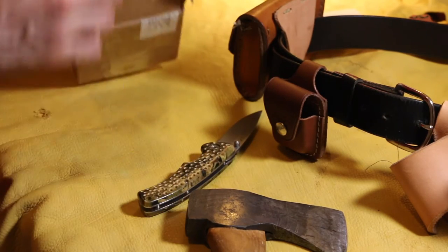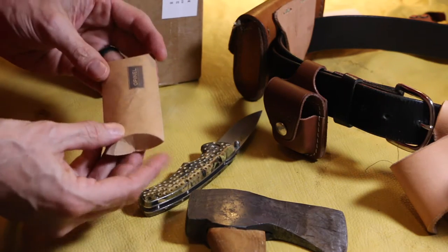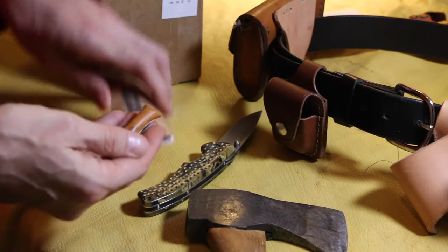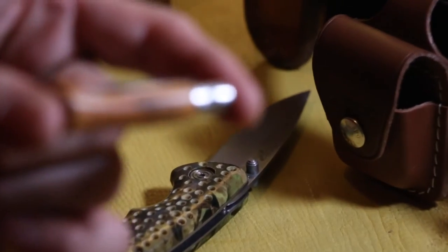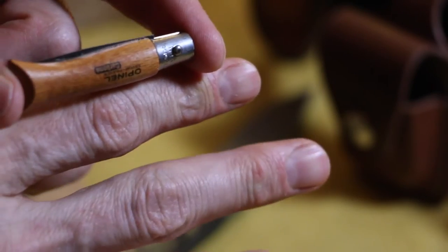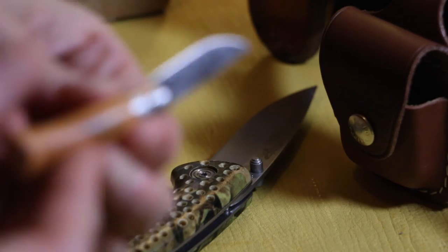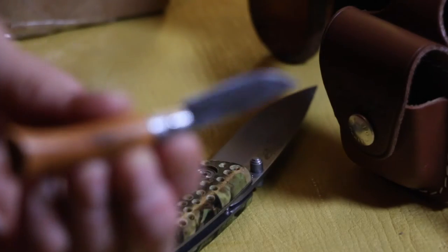I'm going to unload this box of goodies right here in front of you. First off, this is Axel's very first knife. I have seen these before and this is awesome that Joe sent this — Axel's very first pocket knife. Check that out! It's a little Opinel. Watch out, Axel will shank you guys, so don't even mess around.